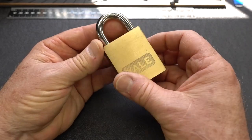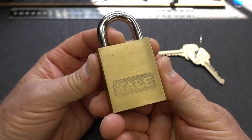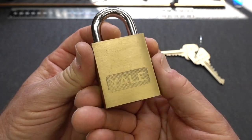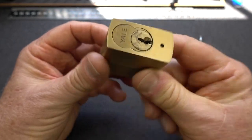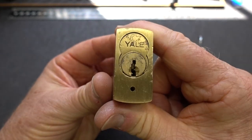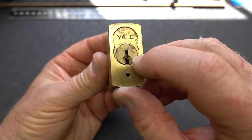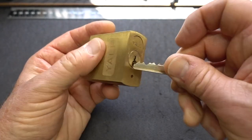Another great find from eBay - it looks to be a brand new Yale padlock. There's a little bit of a surprise when I opened this up a few minutes ago. When you look at the bottom, the core looks like it probably pops out of there, and that was my thought when I saw the pictures on eBay. Let's try it.